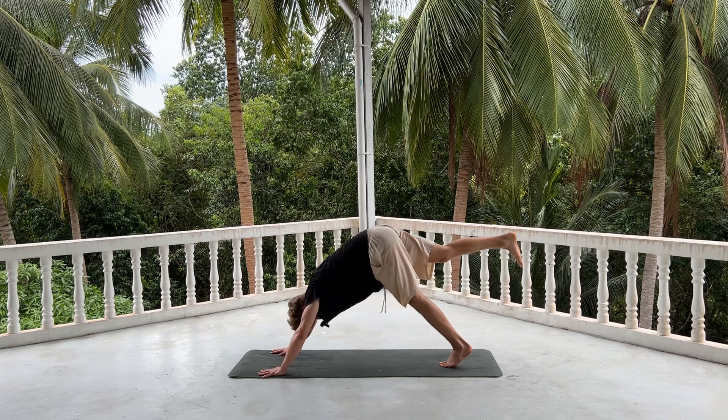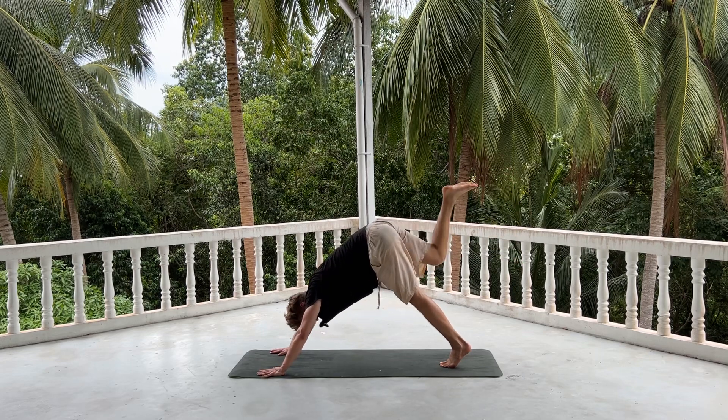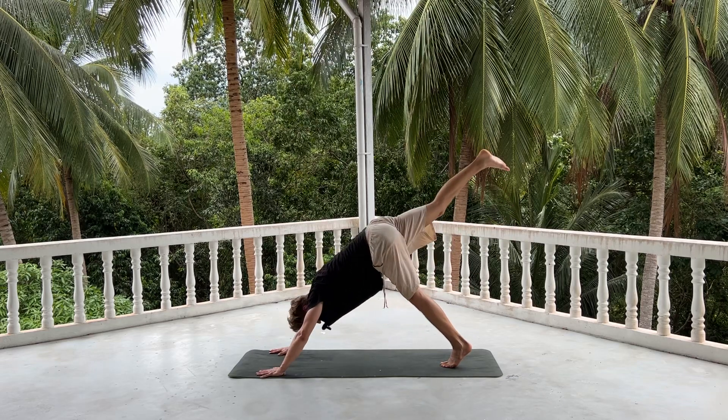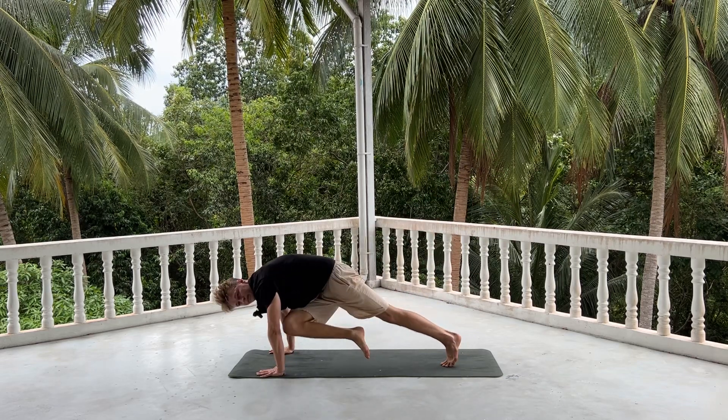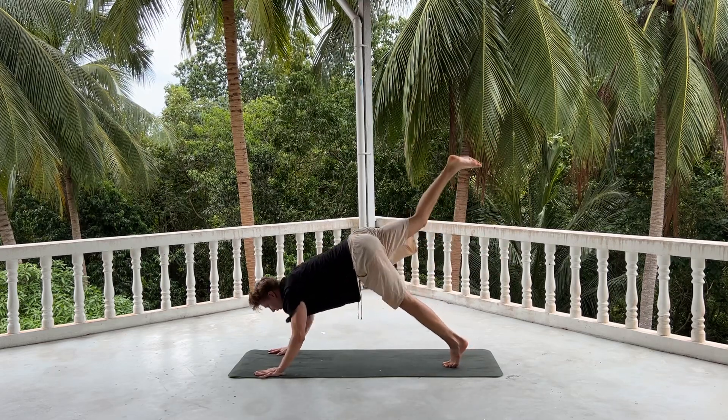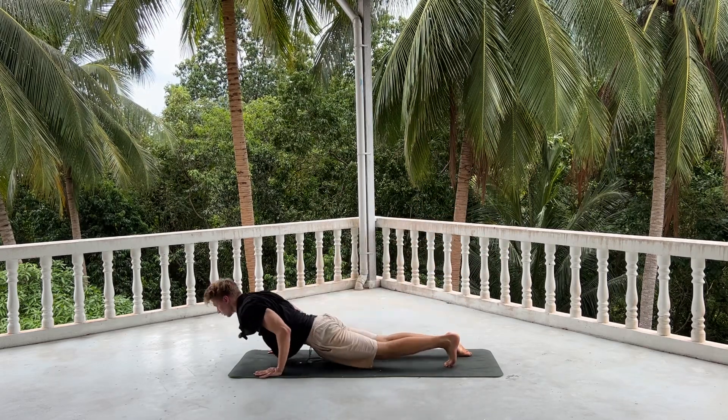Inhale, push it up and back with your right leg. Exhale, knee to nose. Inhale, push it up and back. Exhale, knee to left elbow. Inhale, push it up and back. One-legged chaturanga or knee to shin. Opening up.